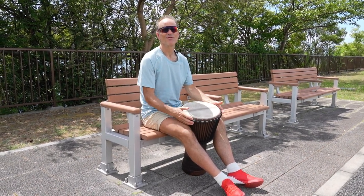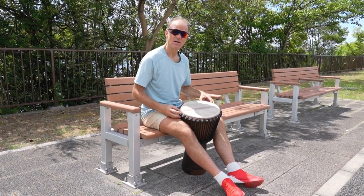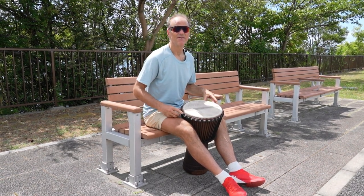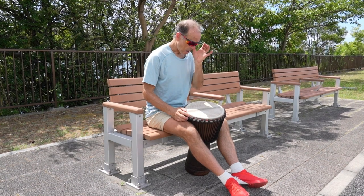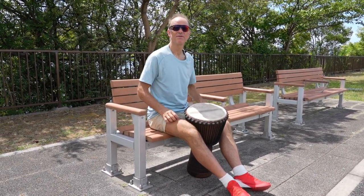So music is, of course, a really artistic expression. It's not only the fundamentals of rhythm, but it's the creativity of using different sounds and creative combinations of rhythms and sounds.